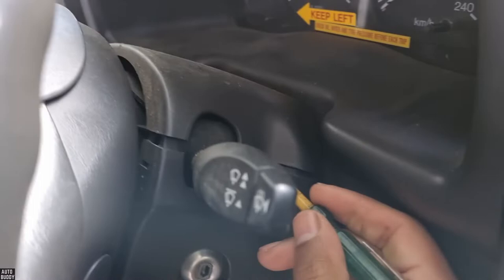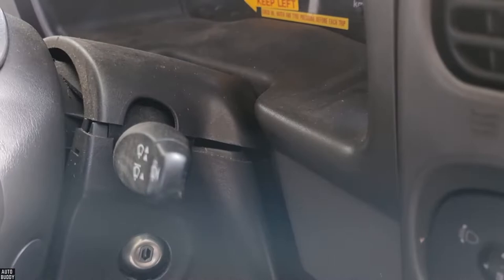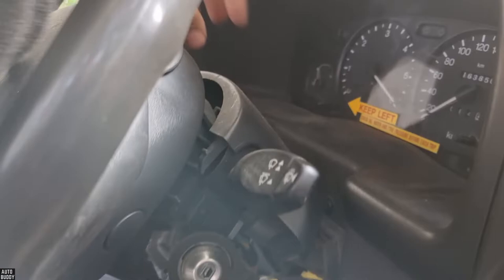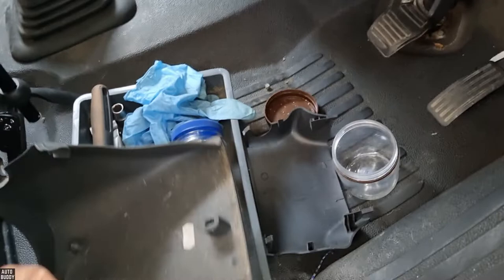With a screwdriver, get in there and just pry the part — there are clips there and clips there as well. Once I pull it apart I'll show you what that looks like. So that just comes out like so, and then this top part just pulls up like so. There are the clips I was referring to — two at the front and two at the side. And this is where the three bolts were.